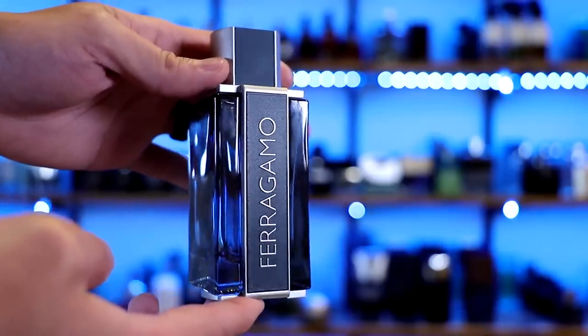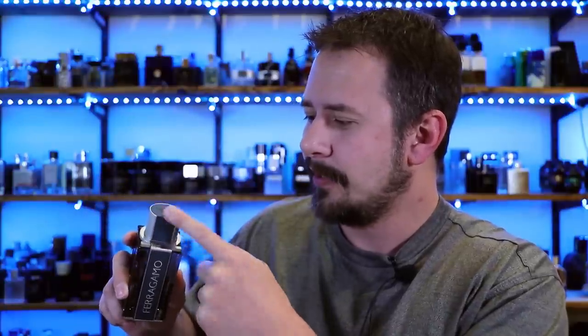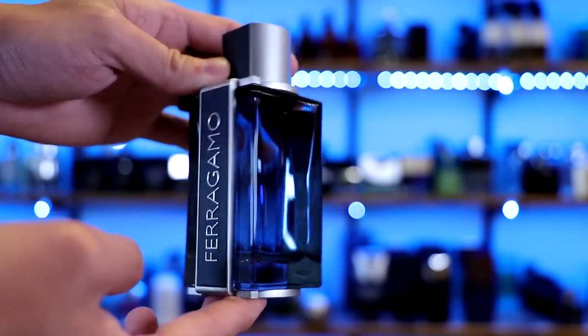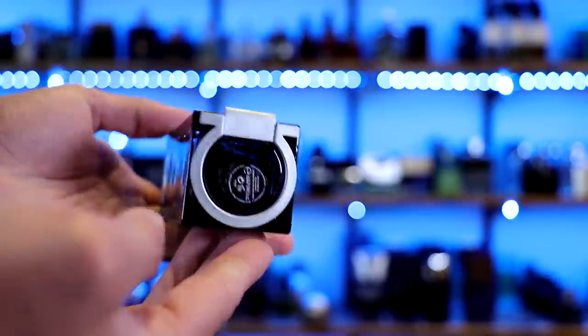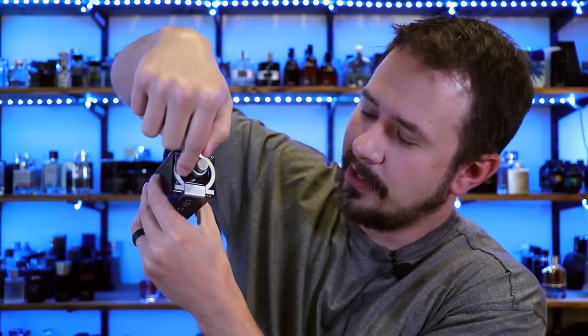And here we have the bottle. You have Ferragamo across the front, and then on top of the cap, also Ferragamo. One thing I really like — and it's kind of minor — is the feel of the leather. Where it says Ferragamo and also on the cap, it has a leathery feel and it's really smooth to the touch. It's such a minor thing, but when I pick the bottle up, it feels pretty good. On the sides and back, you've got nothing, and on the bottom a sticker with your badge code. The cap clicks into place. The atomizer is pretty good.